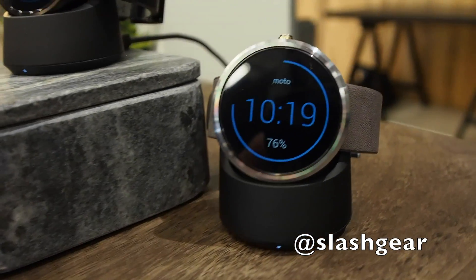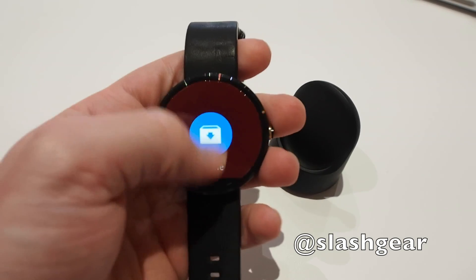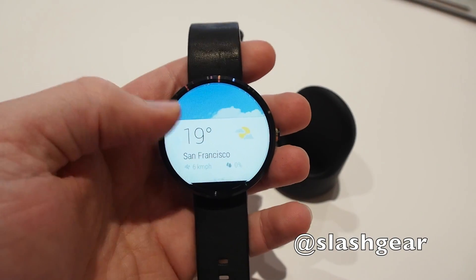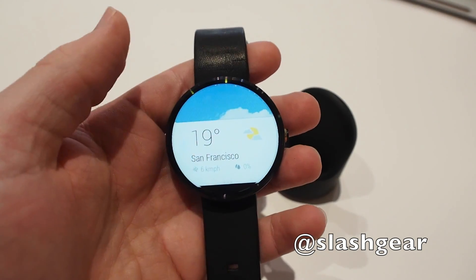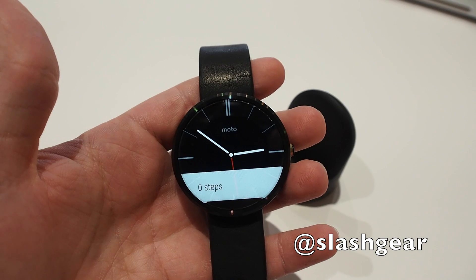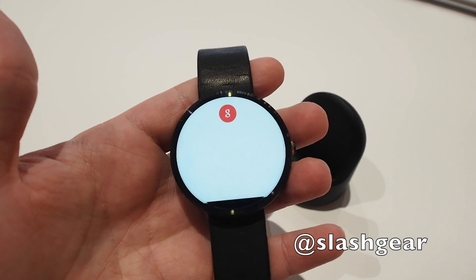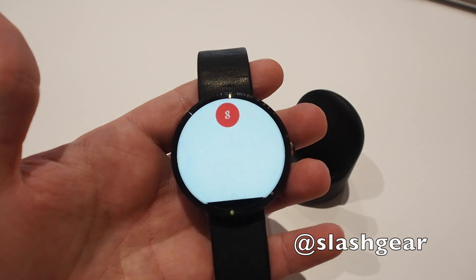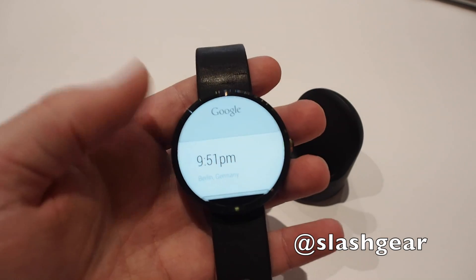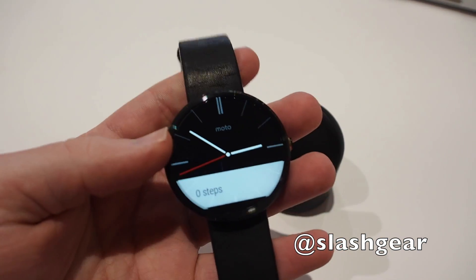It comes with all the usual Android Wear functionality. As you can see, I've just got an email that came in that I can read and dismiss. There's a pedometer built in, weather, and of course you can say OK Google — for example, 'What time is it in Berlin?' — and get all manner of different notifications and information directly to your wrist.